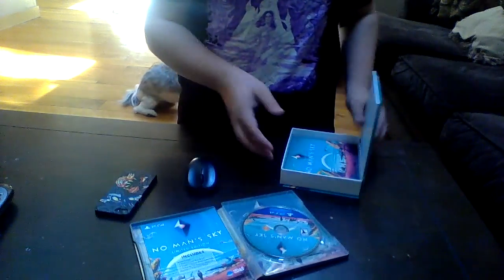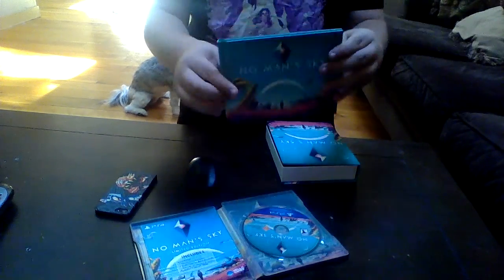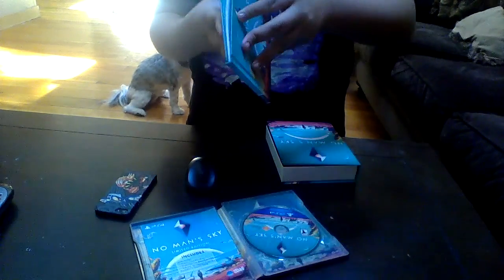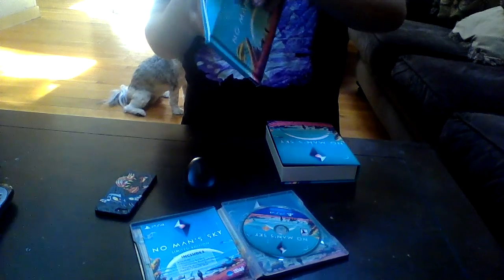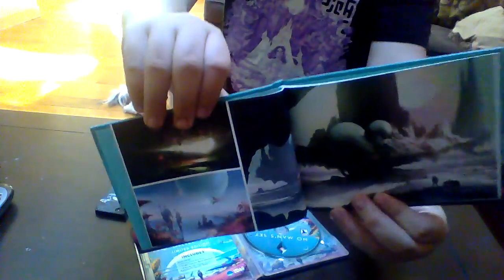We'll see if I can mirror this one before I get it on YouTube. The artwork — look at that, let's take a look. Something much smaller than I figured, but beautiful.